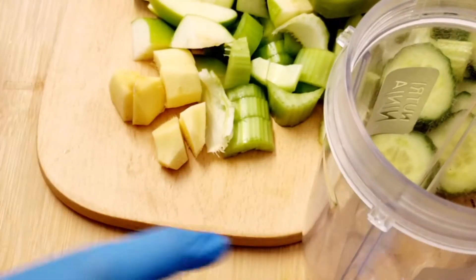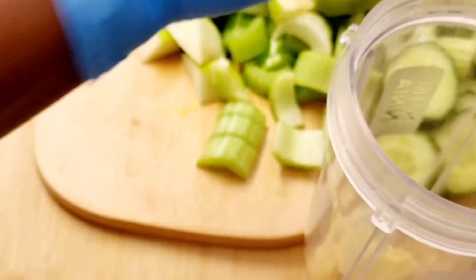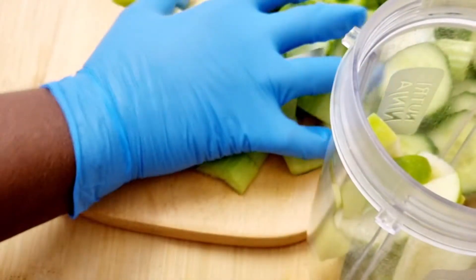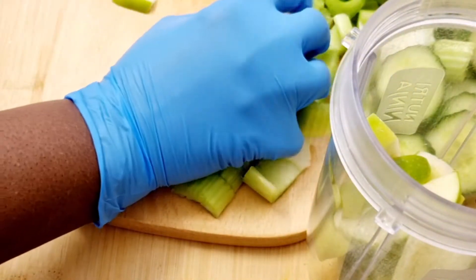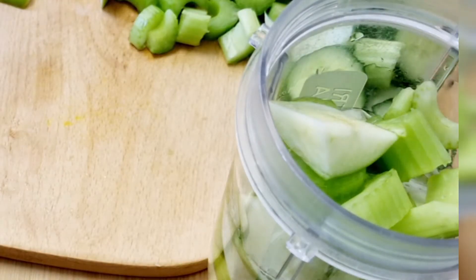I've used a generous piece of ginger. All I'm going to do now is just add everything to the blender and blend away. There's no special way of doing this — you can add the mixture all at once or add each vegetable at a time, but I'm just dropping everything into the blender.